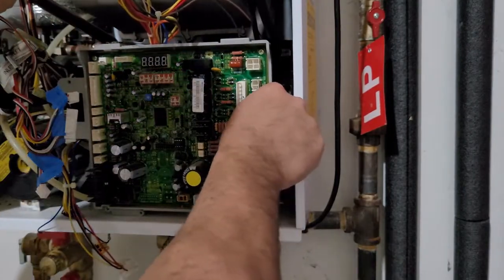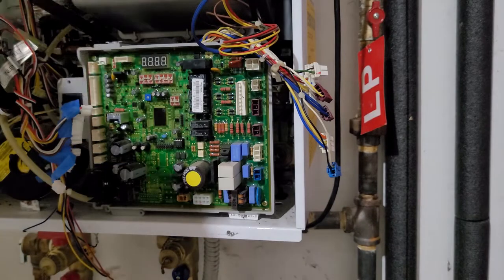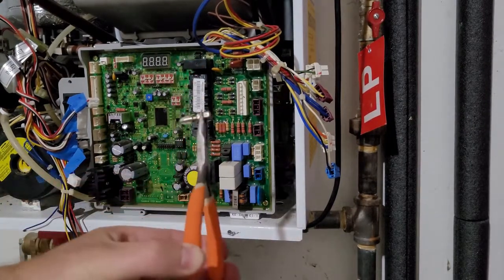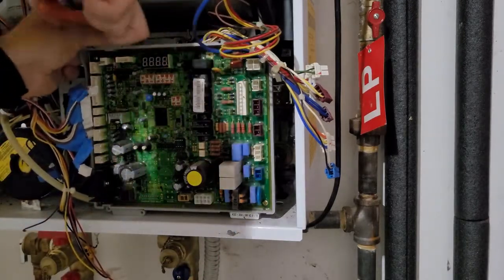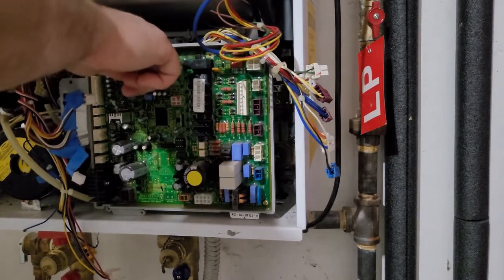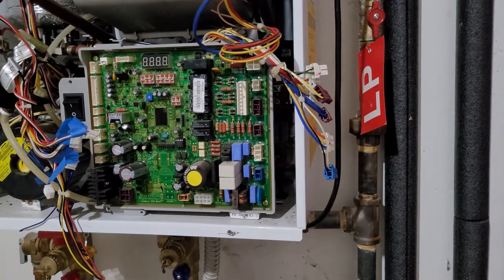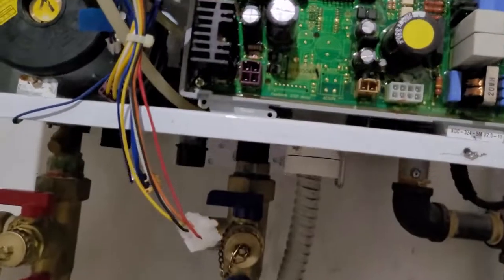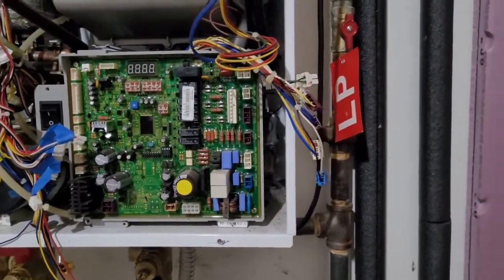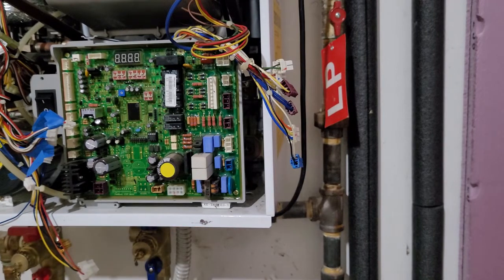Now we have all the wires removed, so next we'll move on to removing the mounting screws. At the top mounting screw I had a little trouble getting my screwdriver on it because of the burner on top, so I took a pair of pliers with a Phillips head bit and used that to get to the screw. There are also other tools you could use such as socket wrenches. There are two more screws besides the top one that hold the board in place at the bottom, toward the front of the chassis.